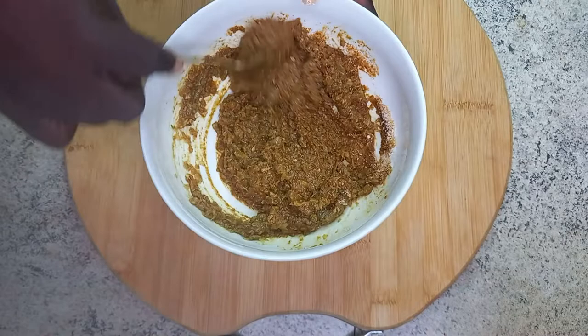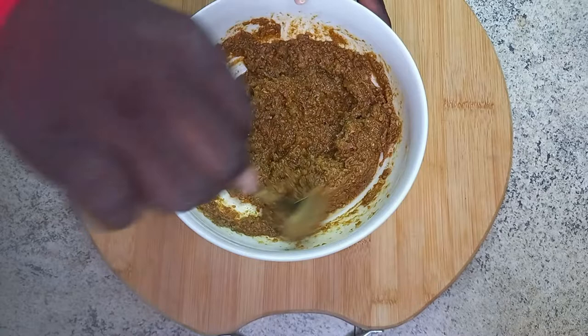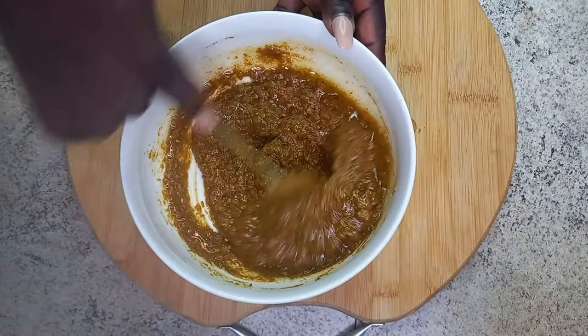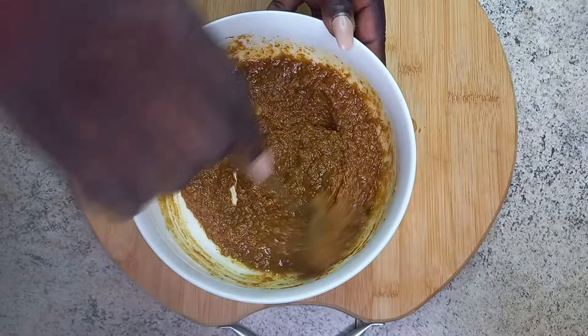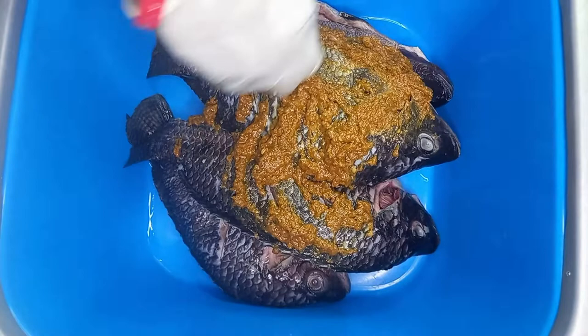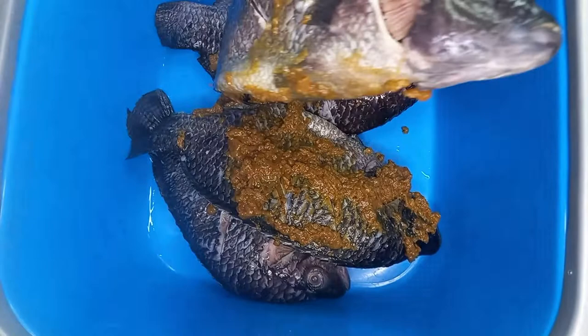This is not just any grilled tilapia — this is a special one. You can see I have a paste-like marinade here, so I'll add some oil to it to make it a bit lighter. Now that my marinade is ready, I am going to marinate my fresh tilapia. Make sure you wear some gloves or be careful when doing it.